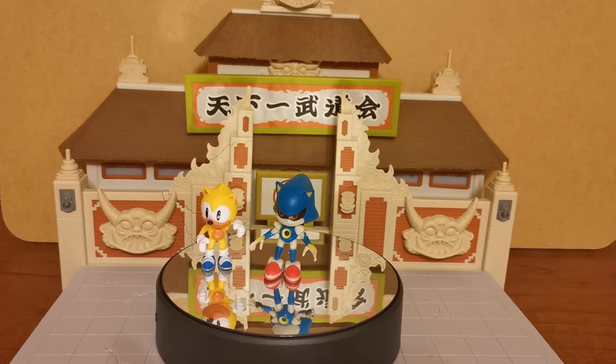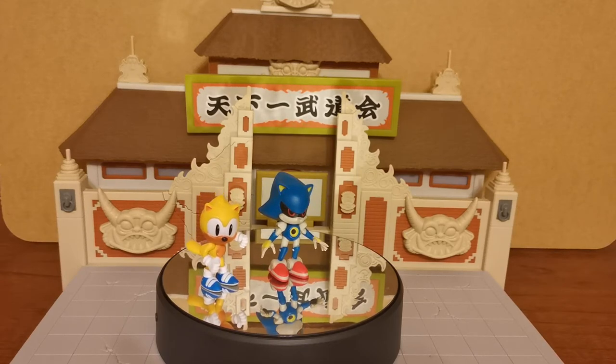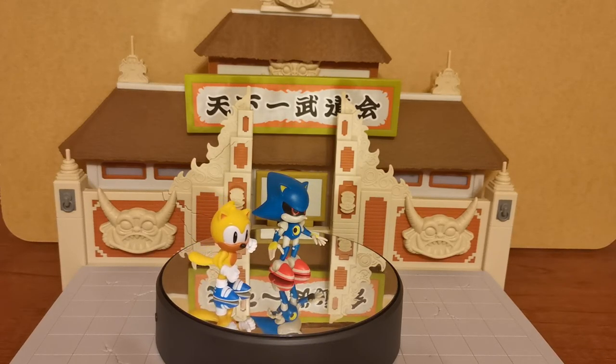The paint job looks fantastic. It certainly looks like Metal Sonic, which is what you always want to see from these kind of figures.